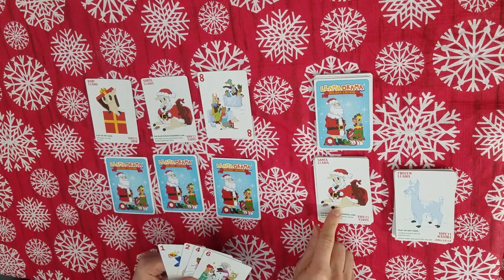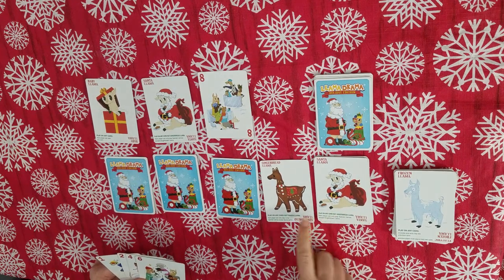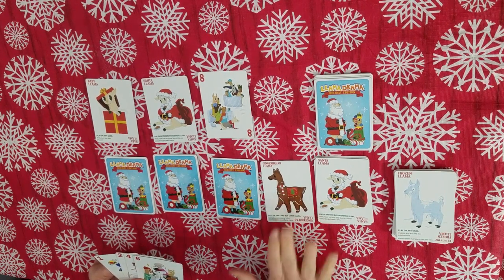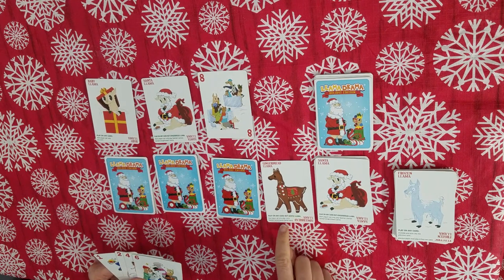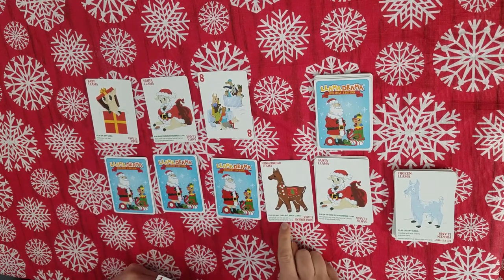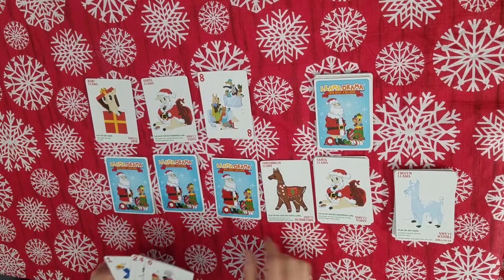Each one of these special character cards has its own rule. Santa llama and gingerbread llama cannot be laid on each other. After the gingerbread llama is laid, the next player can only play special llamas, but not the gingerbread. After the Santa llama is laid, the next player can only play one to four, or a special llama, but not Santa Claus.